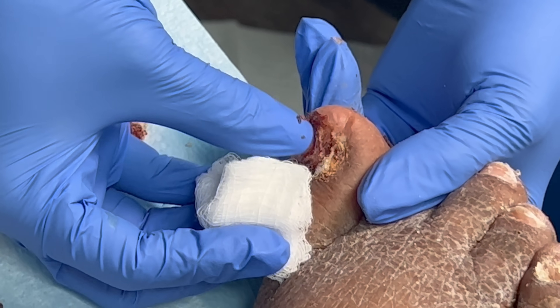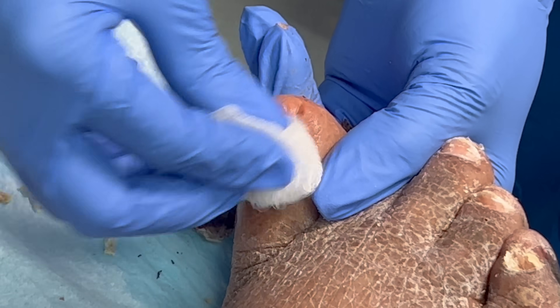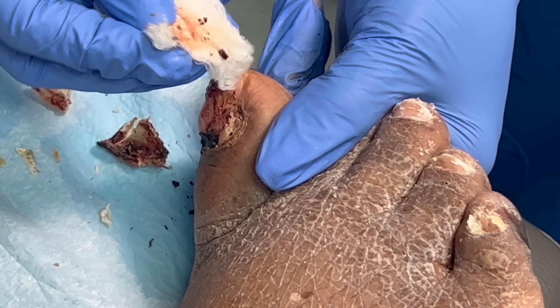See, this is dry blood from a nail bed injury. I'm going to clean it soon.